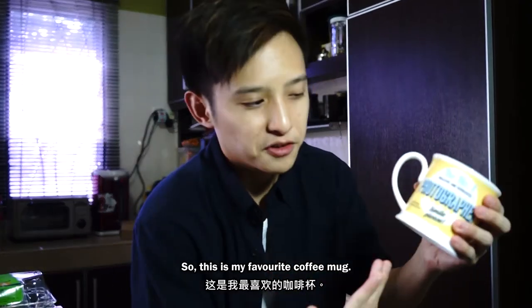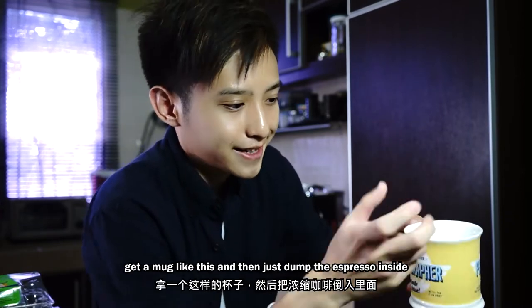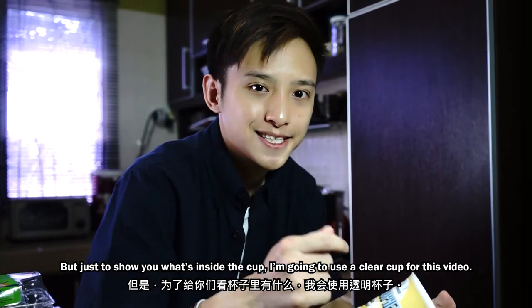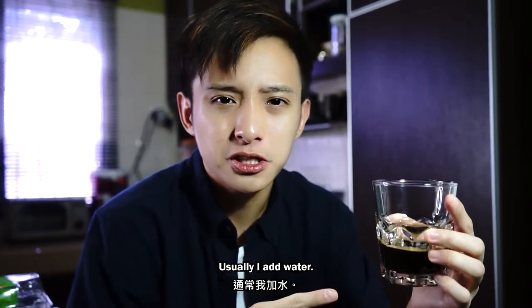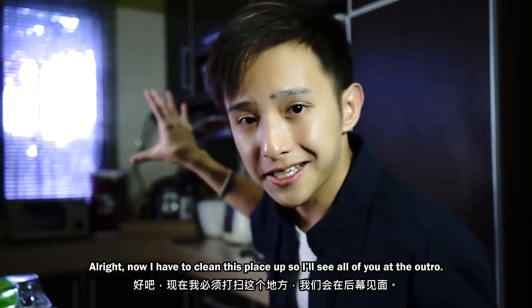This is my favorite coffee mug — 'creative and dedicated photographer.' I just love this mug. The espresso shot is already done, so usually what I would do is get a mug like this and dump the espresso inside and add some water. That is my basic homemade black coffee. Just to show you what's inside the cup, I'm going to use a clear cup for this video. Usually I add water — I only drink espressos if I need a very, very strong pick-me-up. Oh yeah, that's a lot better — that's homemade coffee.